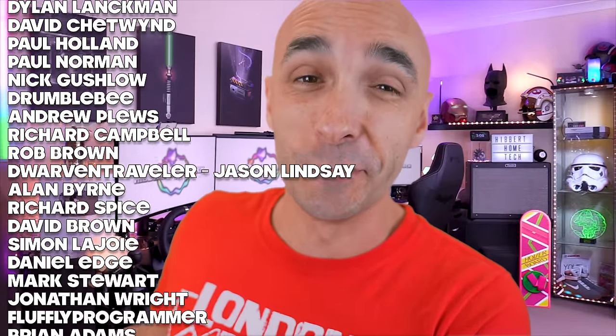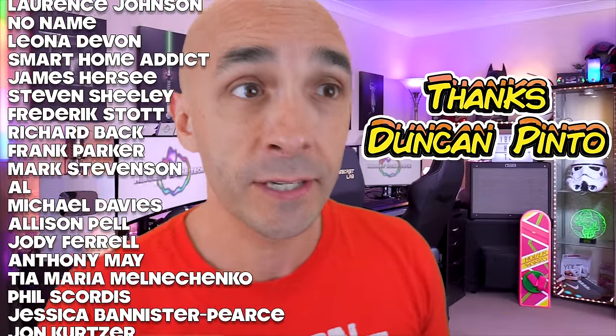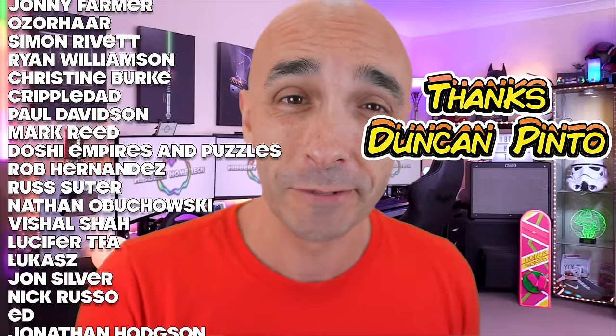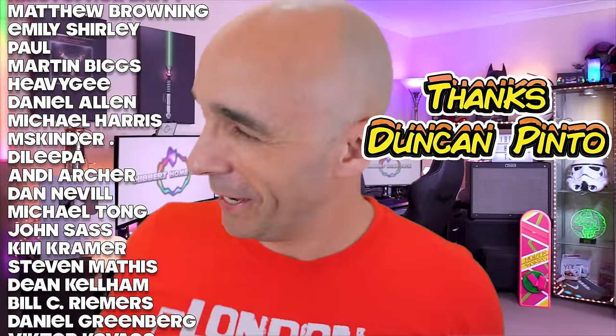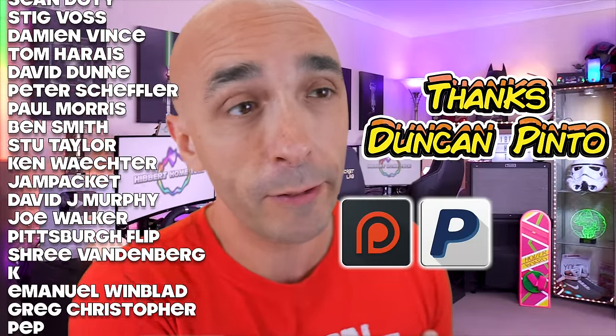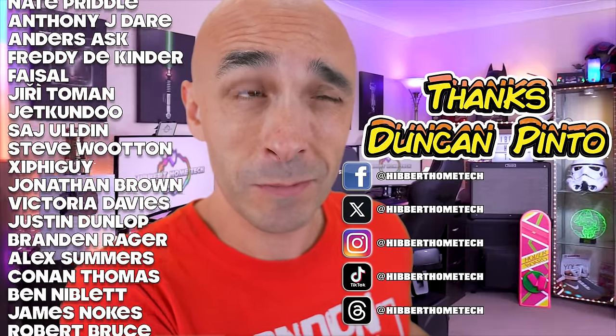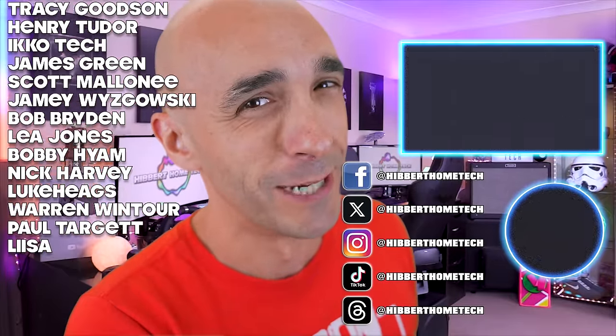We are a community and it would be great for you to share those things with other people. This video was brought to you by these incredible people — my patrons from Patreon — and without them I wouldn't be doing this for a living, I'd be in a call center somewhere. I'm thanking one of them every week and this week it's Duncan Pinto. Thank you, Duncan, for letting me know recently that Patreon had decided to just cancel his subscription. If you want to be one of those incredible people, you can do that at either Patreon or buy me a one-off beer at PayPal, and either way I will genuinely love you forever. Come and hang out on my Facebooks, Xs, Threads, Instagrams and TikToks. See you next time.